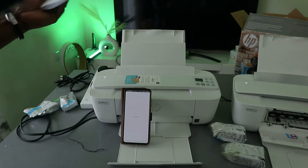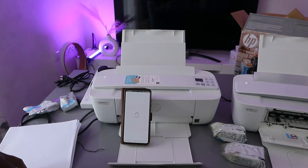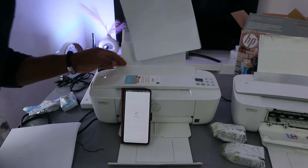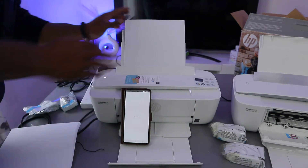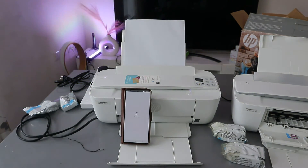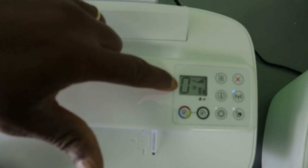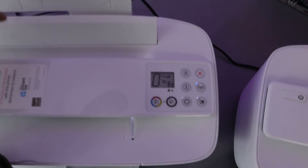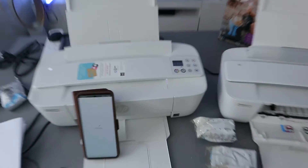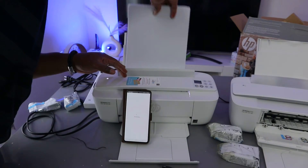Now load the paper tray. Add small amounts of paper and adjust it accordingly. You can see it shows zero pages if there is no paper. If you remove the paper, a warning sign will appear showing the paper is missing, so just load the paper and go ahead.